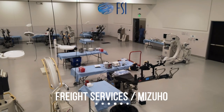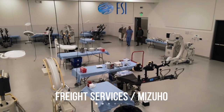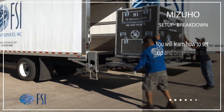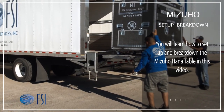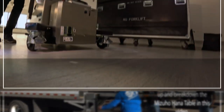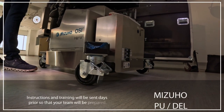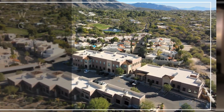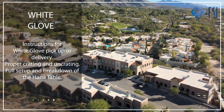Welcome to this instructional video by FSI and Mizuho OSI, your guide to safely transporting, setting up, and breaking down the Mizuho OSI HANA table. Our goal is to equip your team with the essential knowledge on various pickup and delivery methods for the HANA table, covering safe transportation, setup, and breakdown procedures.